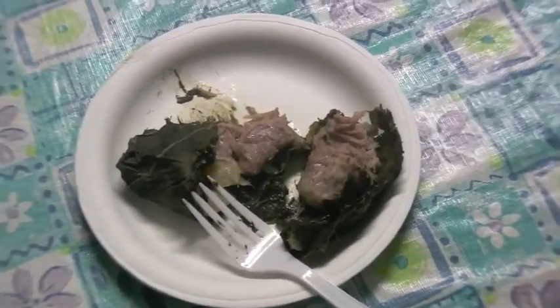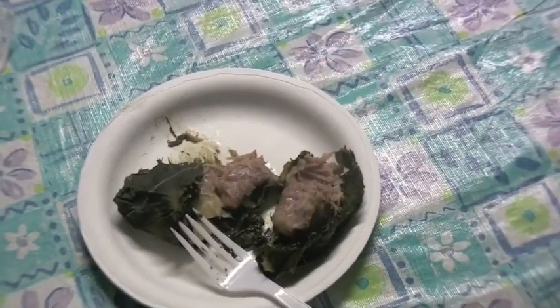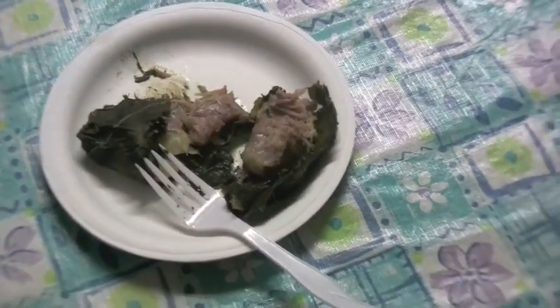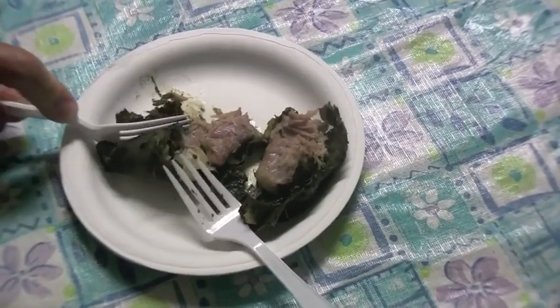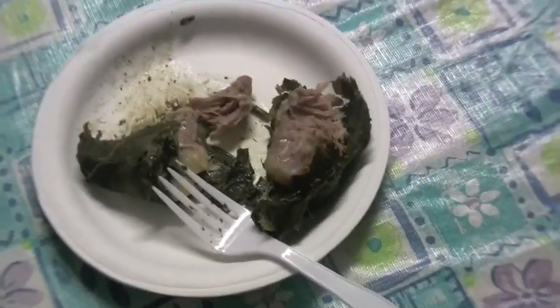If you want to try to make it where you are, you can maybe replace the taro with spinach leaf. And you can wrap it with tin foil and throw them in your oven. So that's lao lao — I'm going to finish this right here. This is Dirty. Shoots.